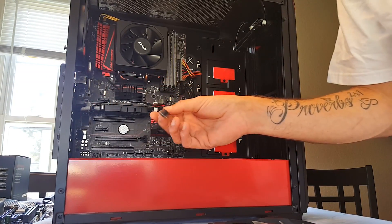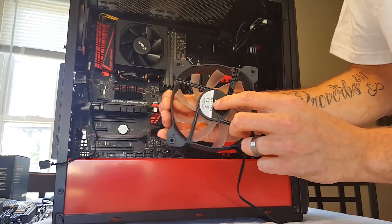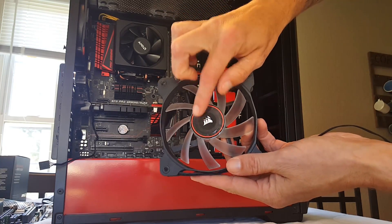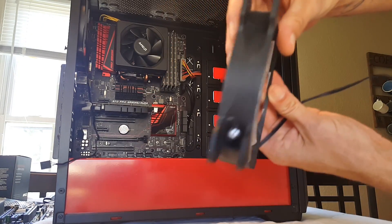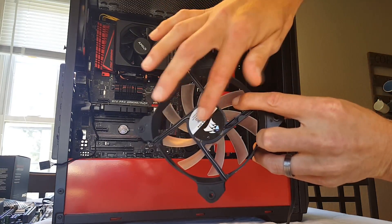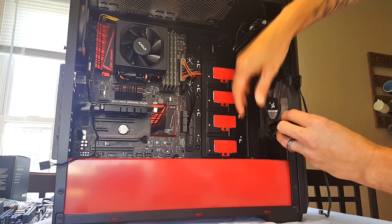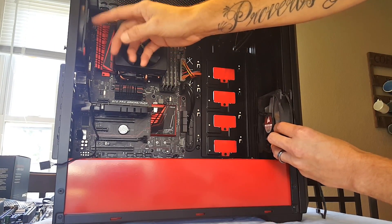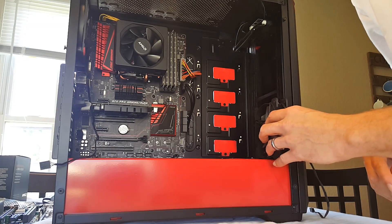We've got the vented PCI Express slots back there. For the rear fan, the back is usually your exhaust — that's the ugly side — and the front with the sticker is usually where the air comes in. Some fans have arrows on them and some don't. These don't, so remember: the ugly side is where the air goes out. So I'm going to orient them so they're drawing air in and exhausting out the ugly side, then out the back.